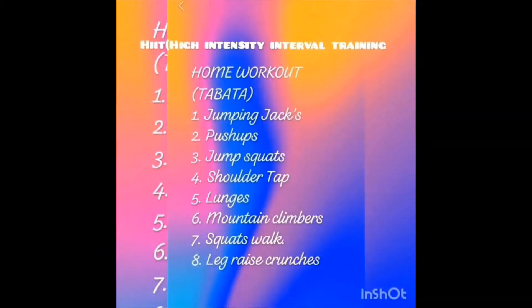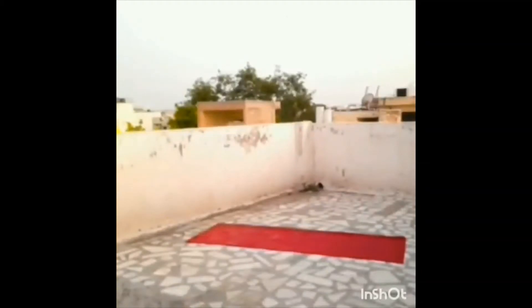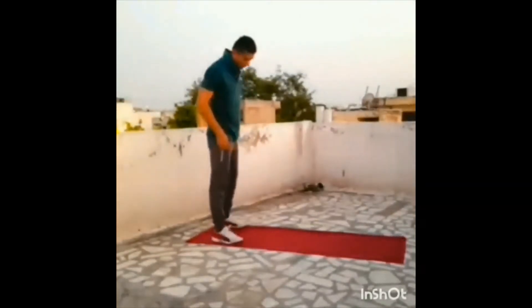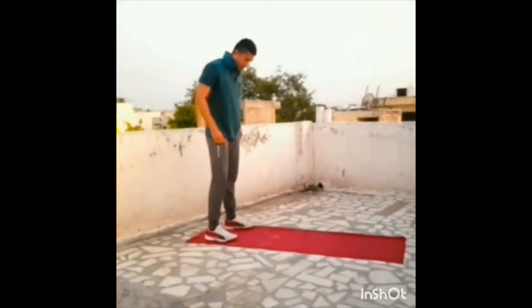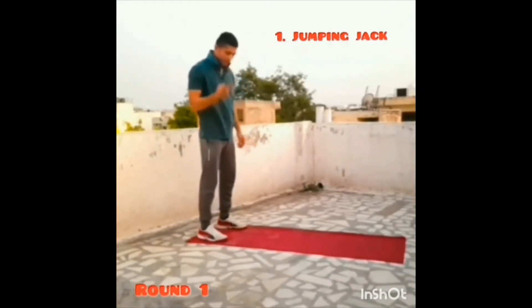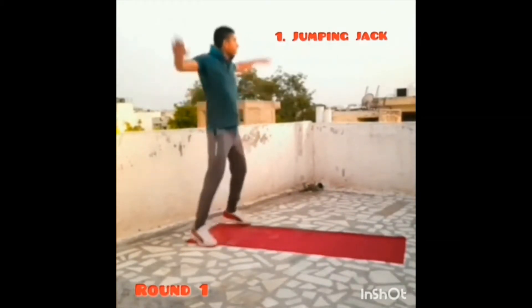So let's start the video. Welcome to Tabata — here we go in 5, 4, 3, 2, 1, GO!